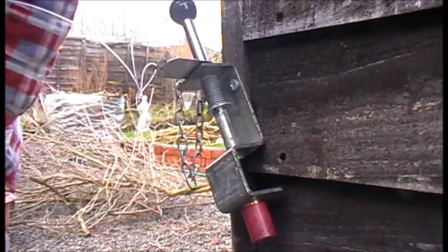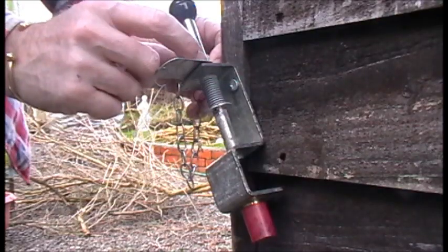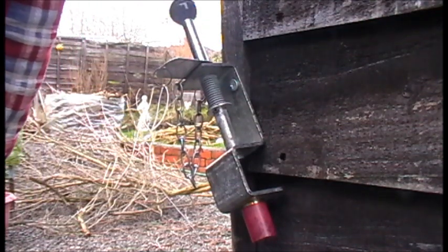Then all you need to do is connect up the other end of the tripwire, then remove the safety pin, and the alarm mine will be set. And that's it — simple.